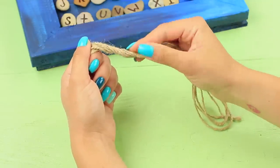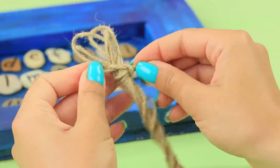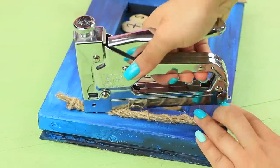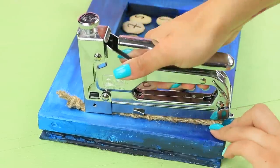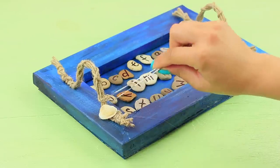Twist twine into a rope and tie knots at the ends. Attach two handles to the sides of the tray using a construction stapler. Decorate it with seashells.